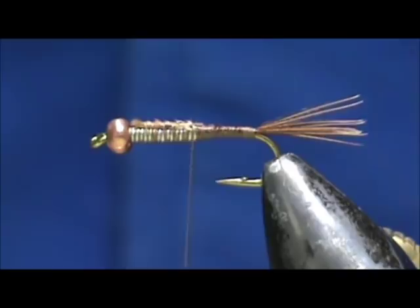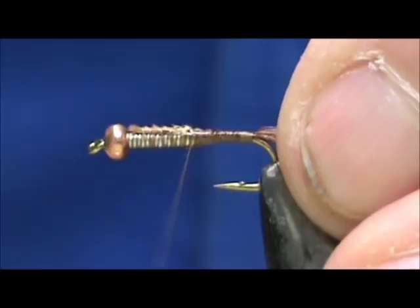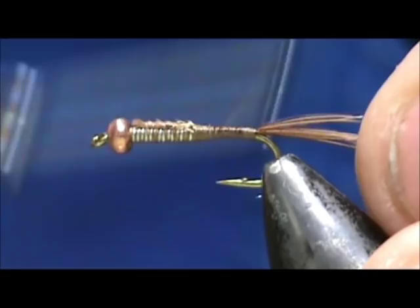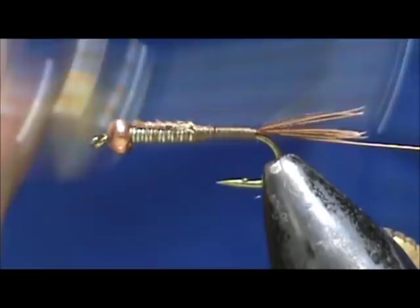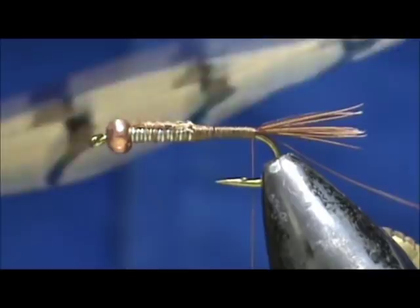Now I'm going to take a fine copper wire — you can use up to a medium copper wire depending on how much rib you want exposed; the size of the copper wire determines how visible it is. I'm going to wrap this in to the rear all the way to the tail, keeping it on my side of the hook. I'm going to take another piece of pheasant tail center from the top — we want all of the stiff ones.